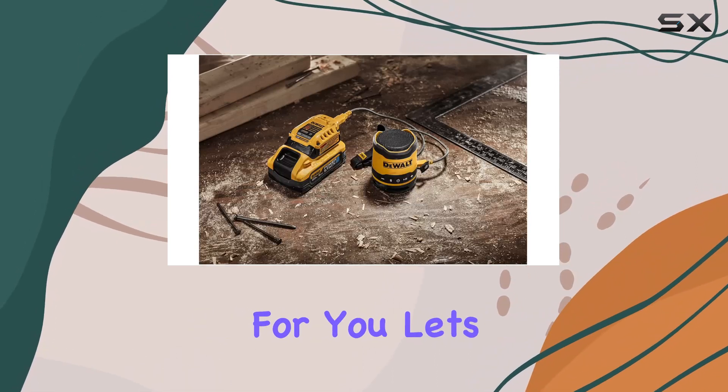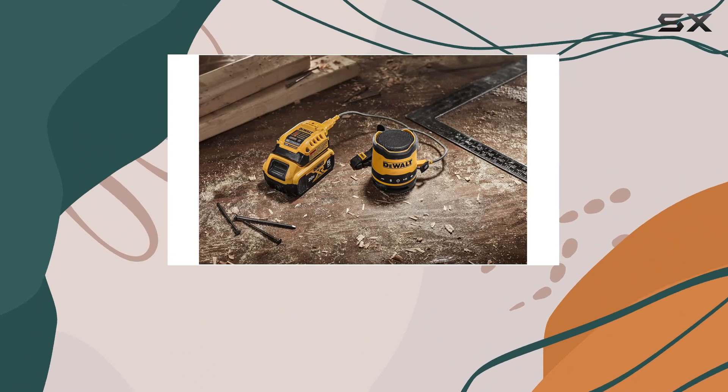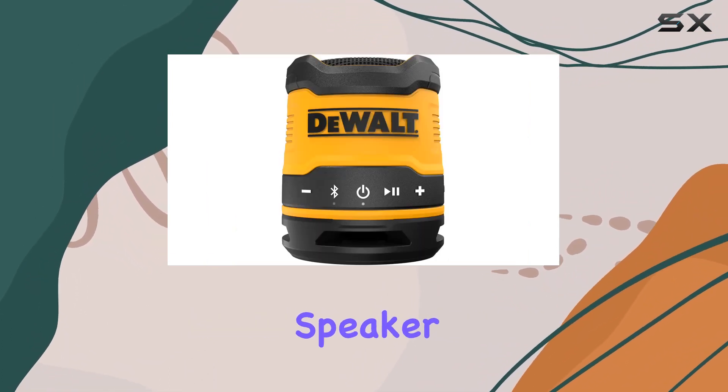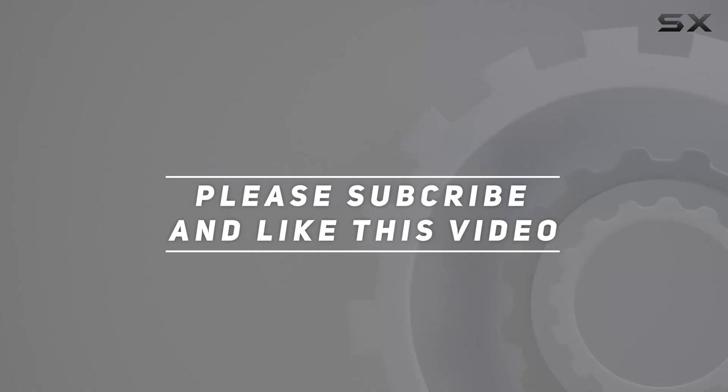So, is it the right outdoor companion for you? Let's find out as we explore the features, sound quality, and overall performance of the DeWalt DCR-008 Bluetooth Speaker. Check out the video description for updated pricing, and thank you for watching.